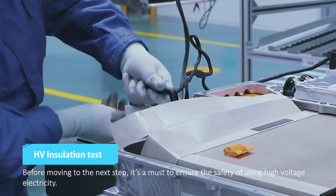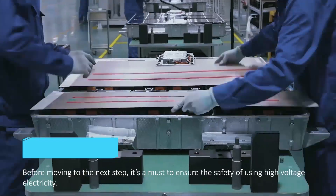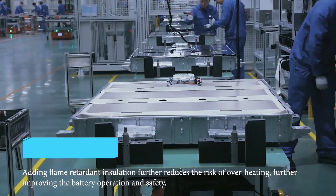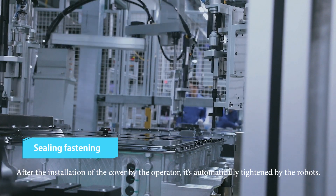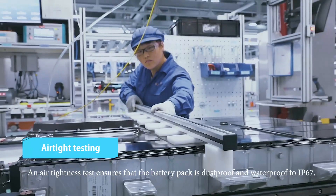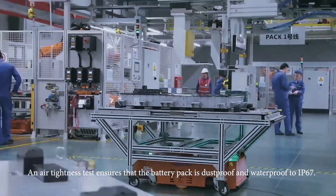Before moving to the next step, it's a must to ensure the safety of using high-voltage electricity. Adding flame retardant insulation further reduces the risk of overheating, further improving the battery operation and safety. After the installation of the cover by the operator, it's automatically tightened by the robots. An air tightness test ensures that the battery pack is dustproof and waterproof to IP67.